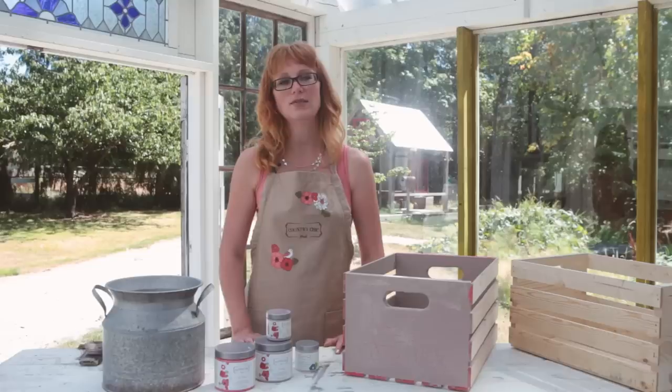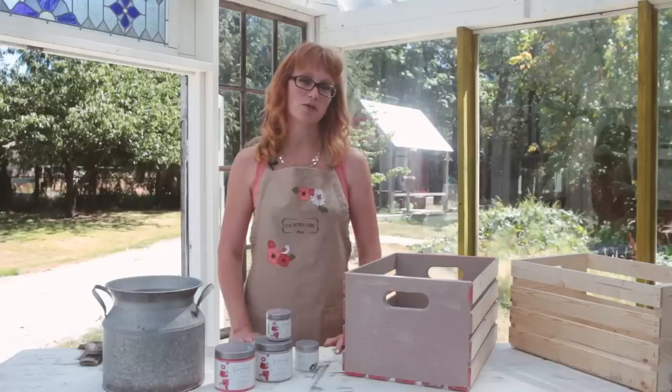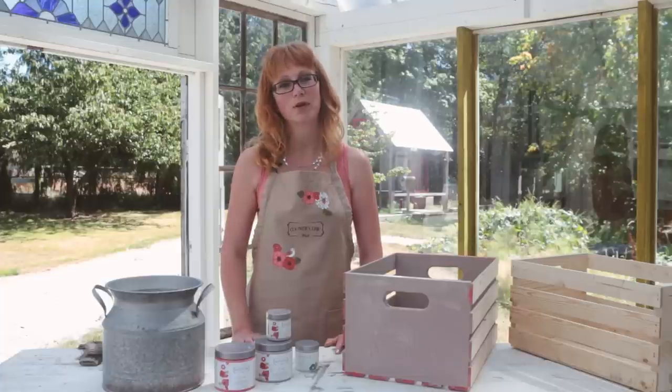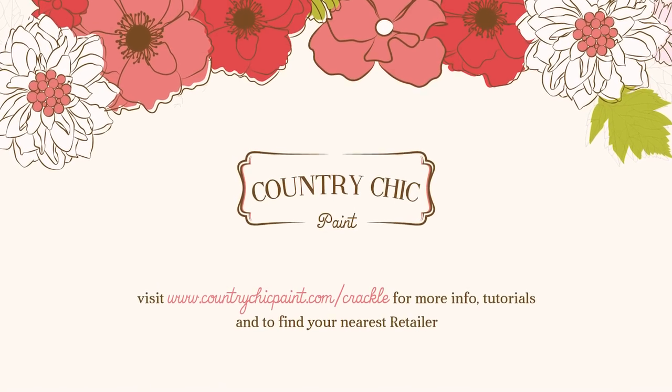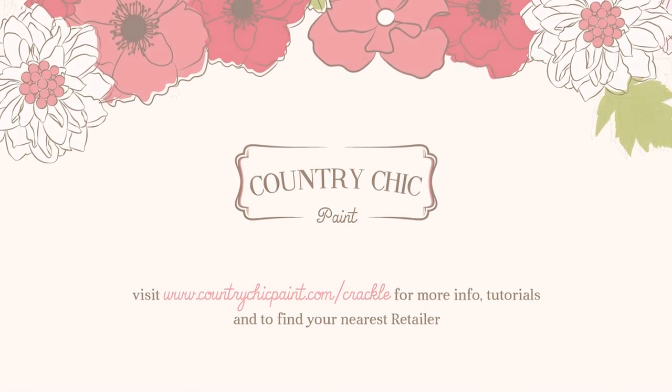If you liked this video, please leave us a comment and click the like button. We also encourage you to subscribe to our YouTube channel so you don't miss any of our upcoming video tutorials. To find out more about our products and where you can purchase them, click the website link now or in the description below this video. Thank you so much for watching and happy painting!